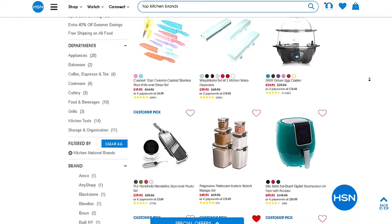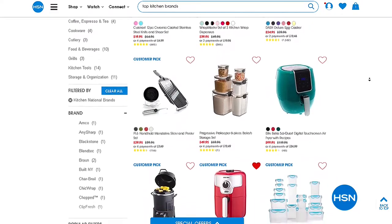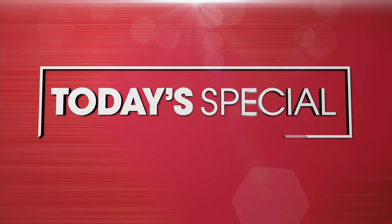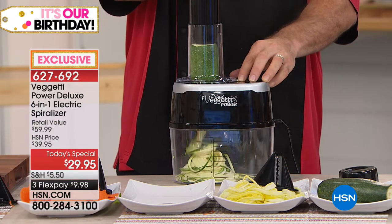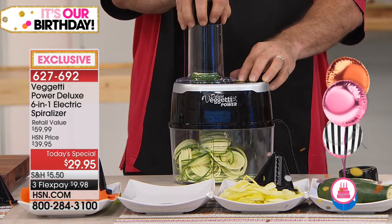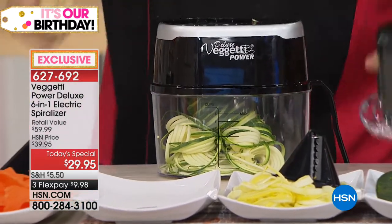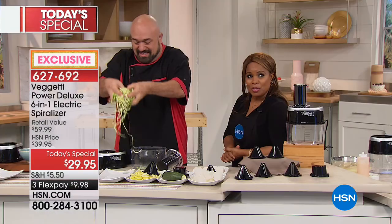There can only be one star of the day, and it happens to be our today's special that will spiralize all your vegetables and fruits. You can turn your vegetables — like zucchini — into a low-carb, delicious, gluten-free pasta for your family and friends with our Spaghetti Power Spiralizer, a six-in-one where you get six amazing blades, two of which are exclusive. With one zucchini, look at how much pasta you can make.